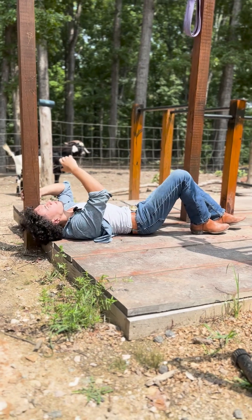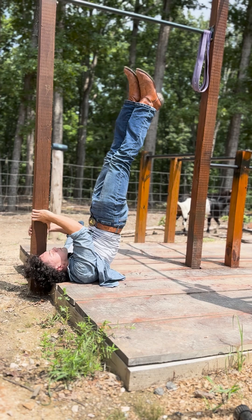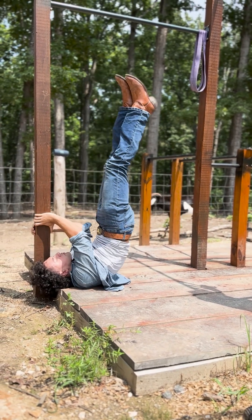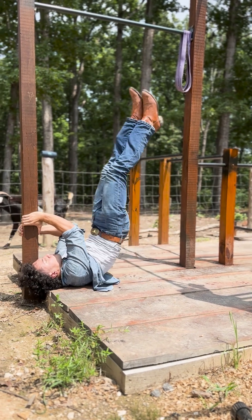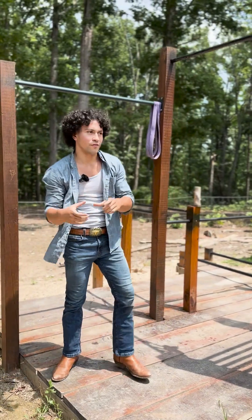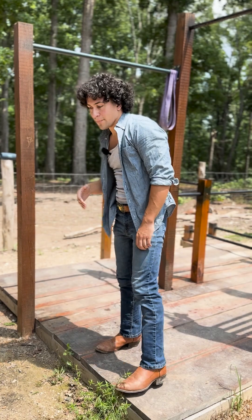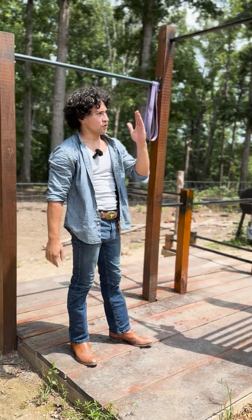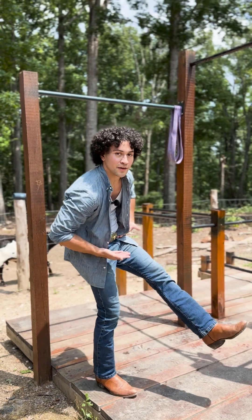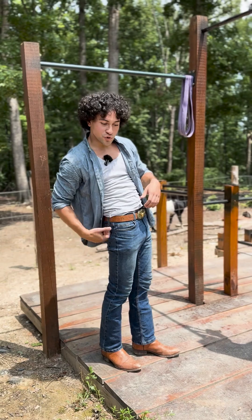I'm going to show you guys the form and then I'll break down the technique. The most important part of that move is learning how to start on the top of your lats. If you're starting on the middle of your back and you want to start vertical, you're going to be piking. You do not want to be piking — you want to be straightening it out, engaging your core and squeezing your glutes.